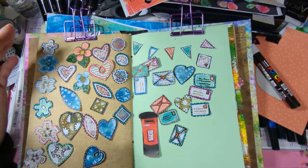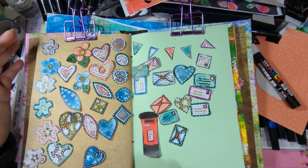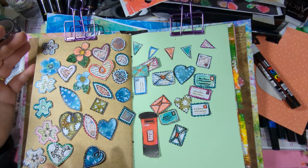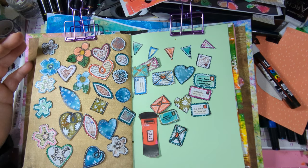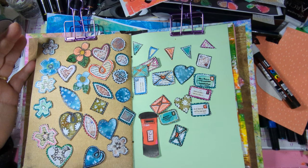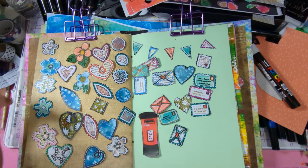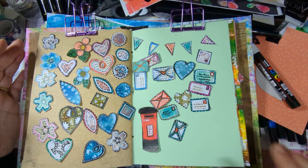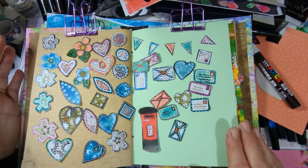Welcome to my channel! Today I'm showing you some ideas of what you can do and how to basically draw little flowers and other shapes. I've been cutting out and recording, so it's only been about an hour since I started — that's amazing! And you can also doodle on them.